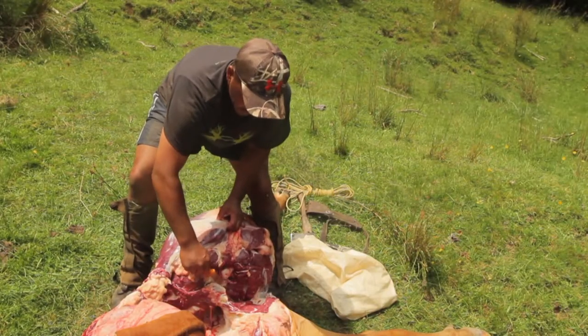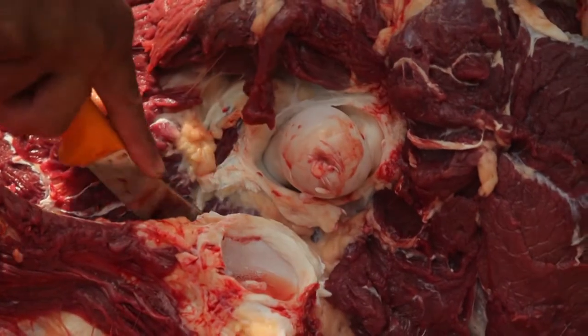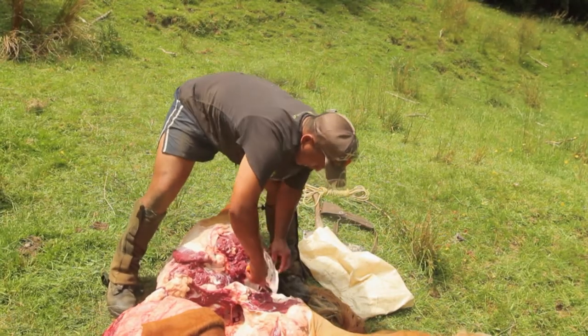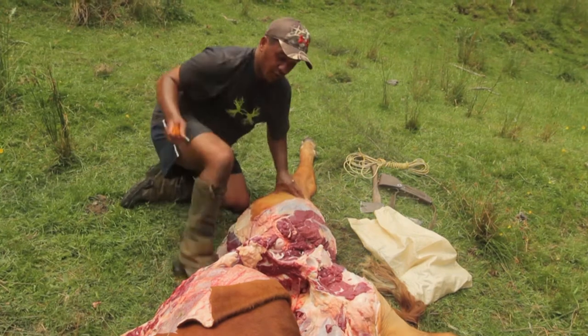As you can see, it's a real hard gristly sort of texture. Just cut into it — and that's our back leg off.